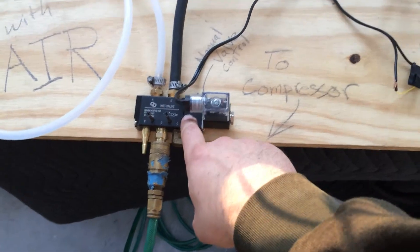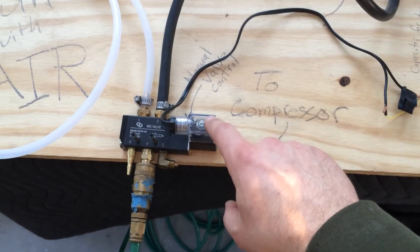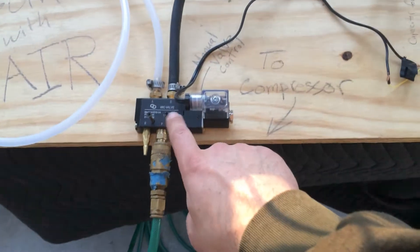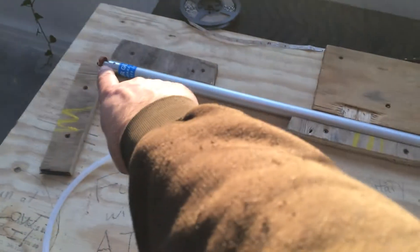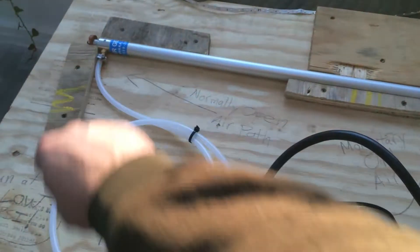Down here is a valve that's controlled remotely by 12 volts. It has the air in, and then depending on whether the switch is open or closed, it can push air to move this rod either direction. That's just hooked up to an air compressor running at a little under 20 PSI.